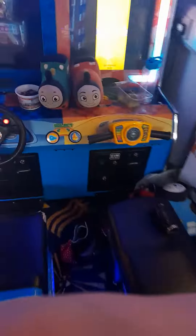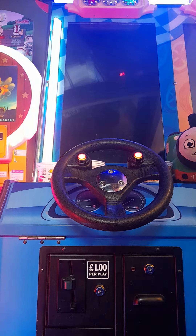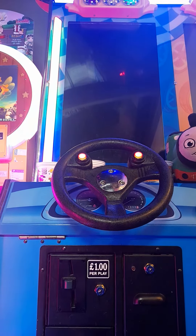This is a drive arcade machine, so just put the camera down here. Let's go. For some reason the coin box is a little bit loose.